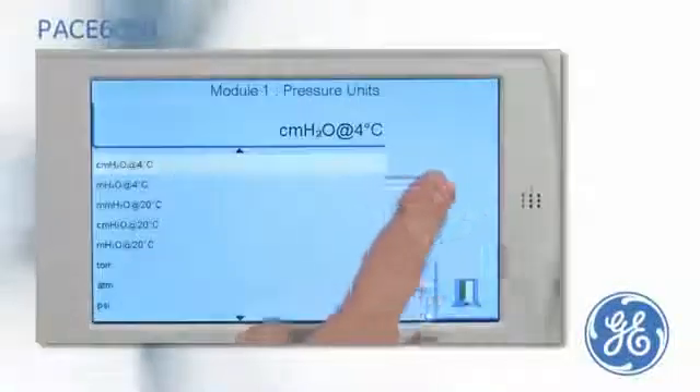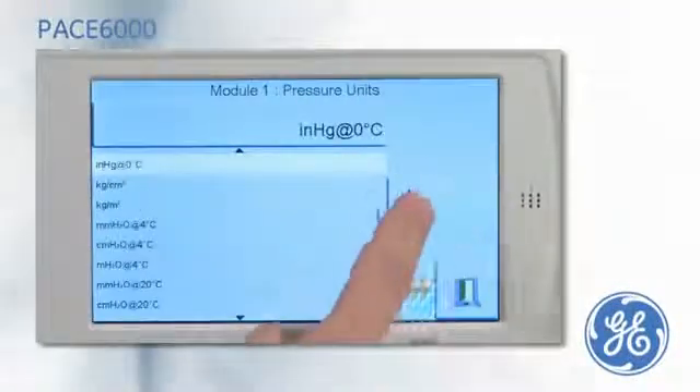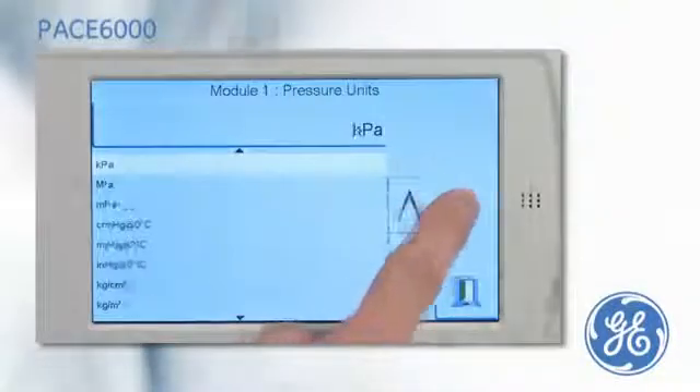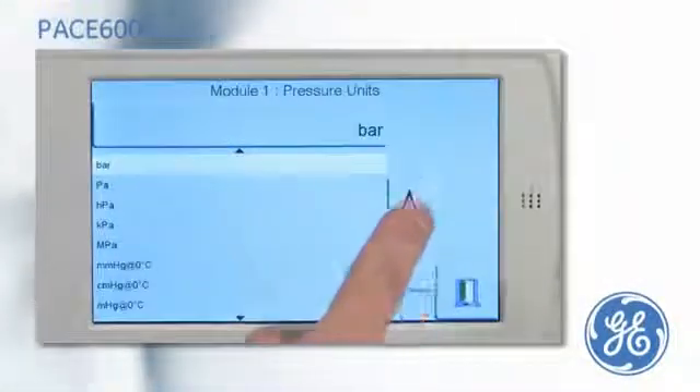Once the range and either single or dual channel mode have been selected, the operator can select the pressure units to be displayed in line with the units of the device under test.